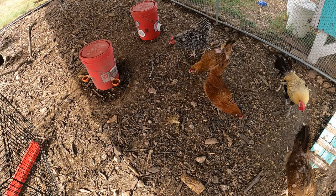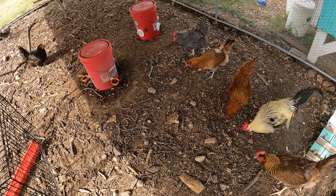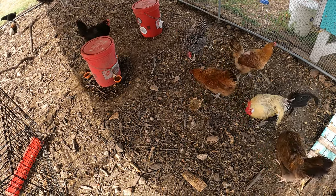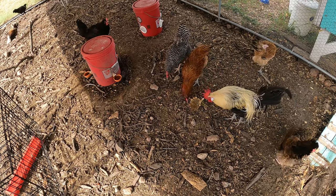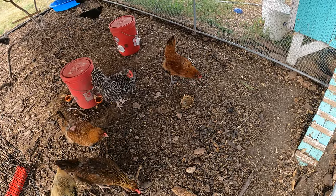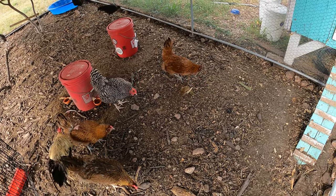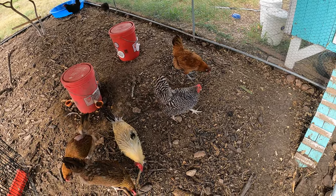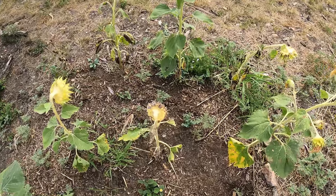There you go. It looks like this one likes it — it's figured out that you can get the seeds out of it. We'll see if it teaches the other ones and the others learn.